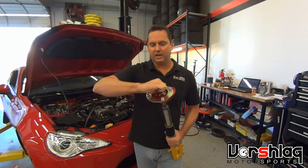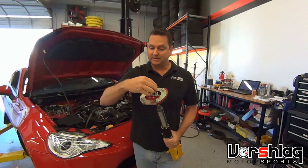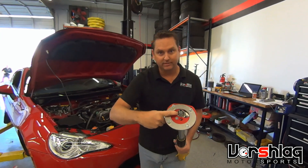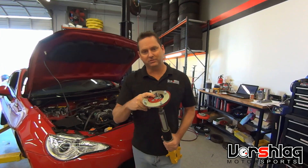So when people say their camber plates are making noise, nine times out of ten this top nut is not installed correctly. And if they drive around on it long enough, it will ruin the spherical bearing. That's not our fault — that's an installation error. It happens all the time, and that's why we're making this video.